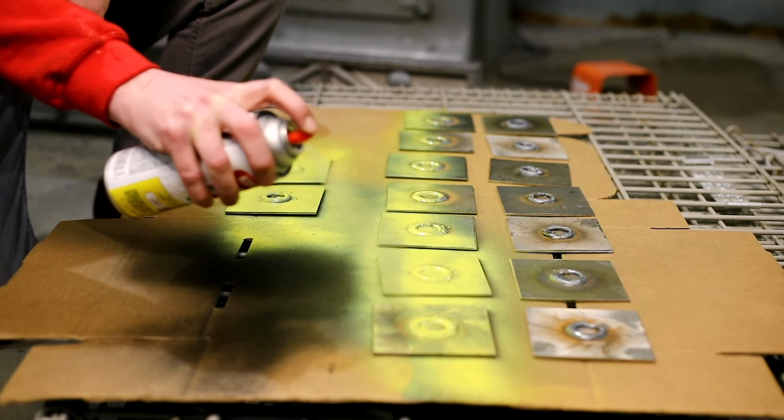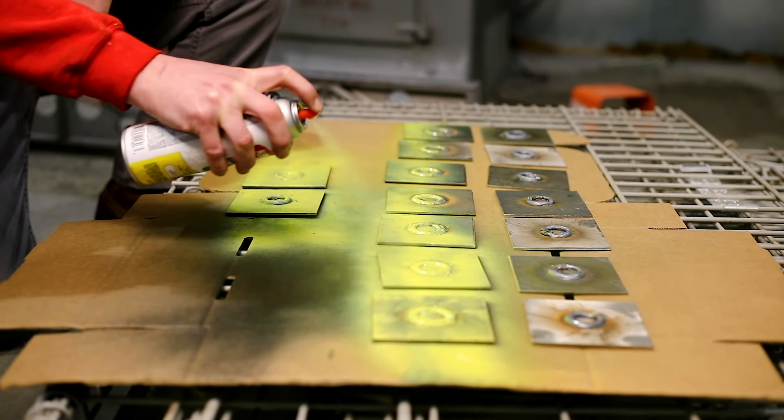That was a bust, but at least I have finalists to do the paint test on. I've got the high voltage test winners on the hot roll plate and the low voltage test winners, plus two controls. We're going to use Krylon paint and primer in one — yellow — paint them, let them dry, and do the fingernail scratch test to see how well the paint holds up.